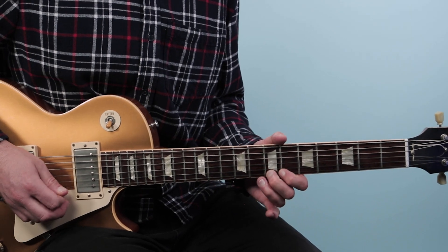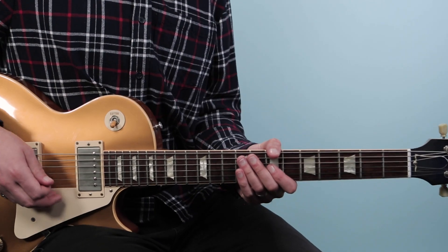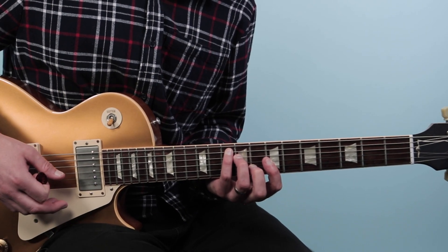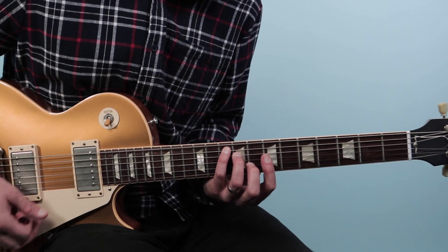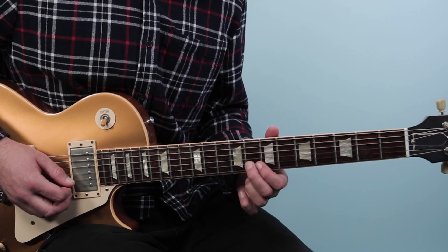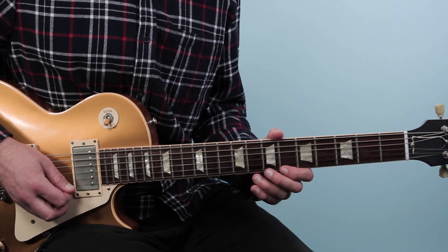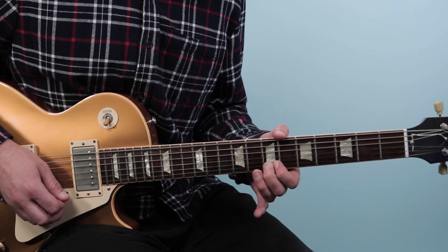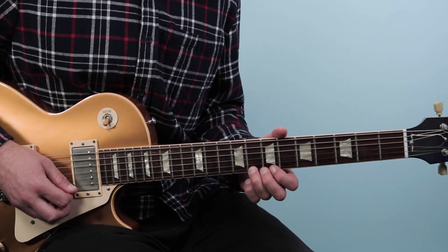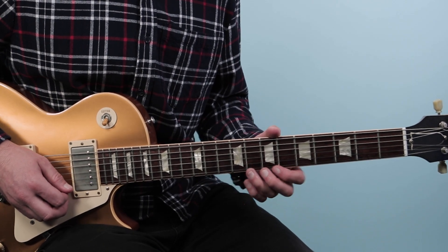This is a lick where I'm thinking about this shape here. For those of you that are familiar with the CAGED system, this is like a C shape for our G chord. We're going to start right on that root note, the 8th fret of the 2nd string, then we're going to do a hammer-on from the 6th to the 7th fret on the 1st string, then we'll play the 8th fret.